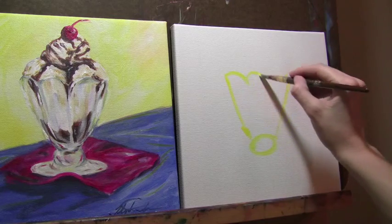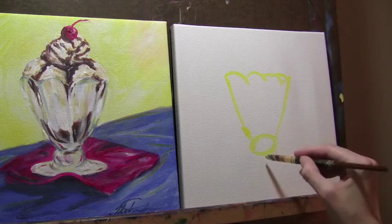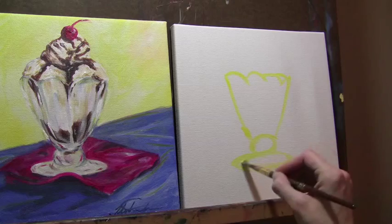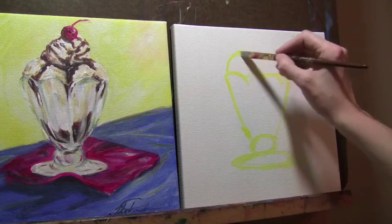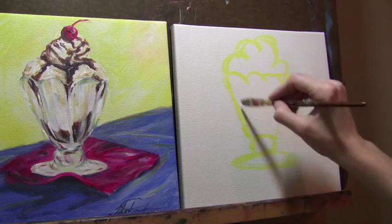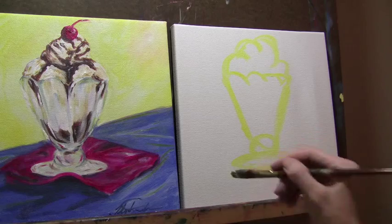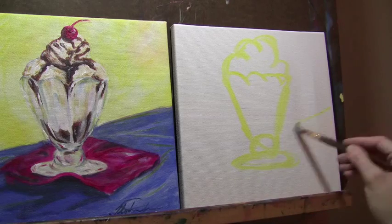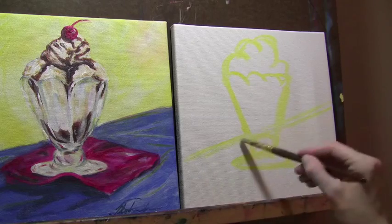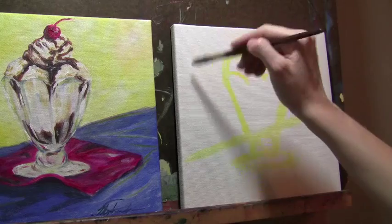One thing I'll note here is the shapes that I'm putting in — I've got my almost triangle, a little circle, and then I'm going to put another circle as the base. It doesn't matter if I get it perfect; I'm just putting it in here. I'm also going to put where I want my horizon to be, so I'm just kind of pretending this is on a table.